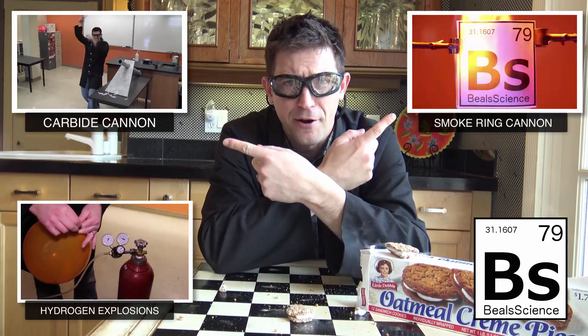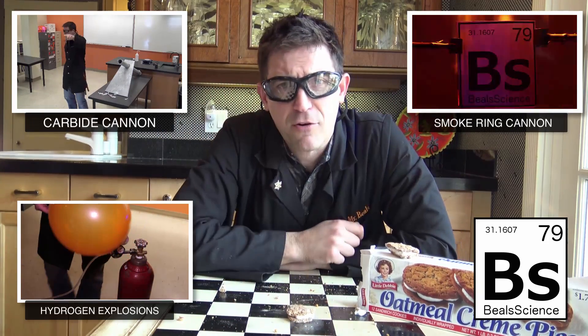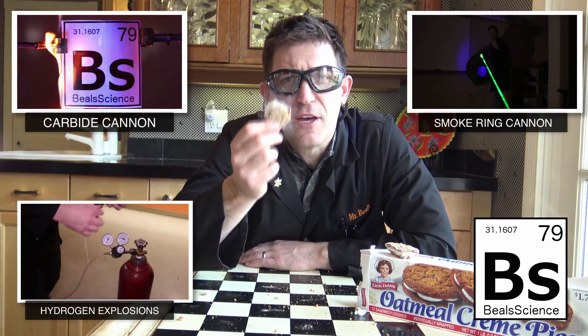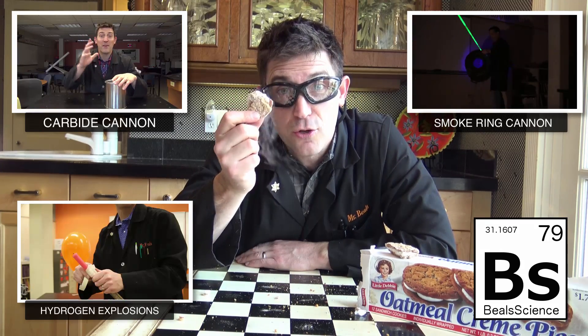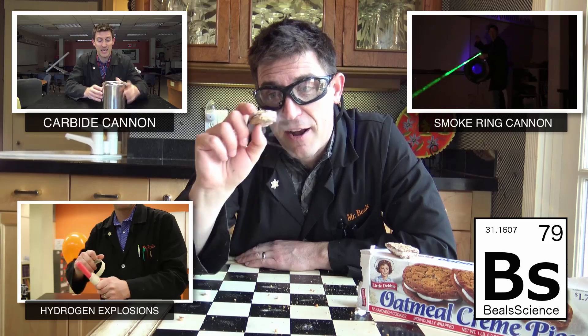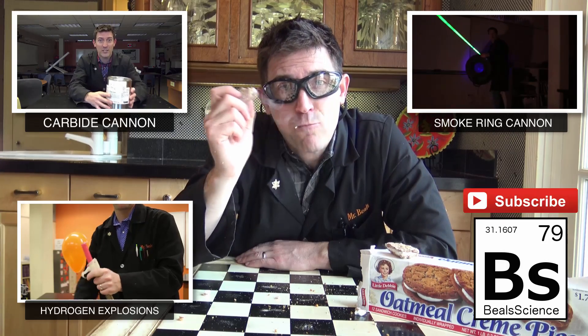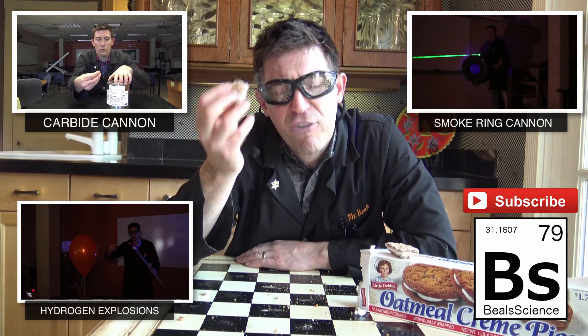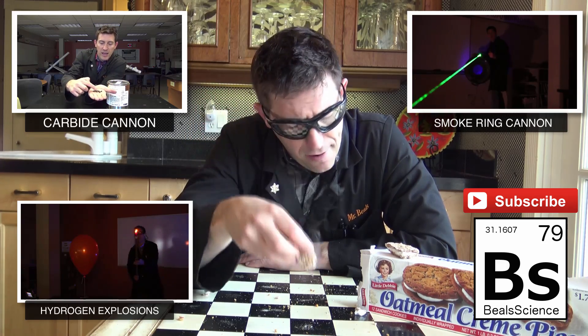I've got videos all around here. Come over and see me at BealsScience.com and learn why some things in science you should just watch on YouTube and find answers to on the internet, instead of trying them on your own and freezing your face off.